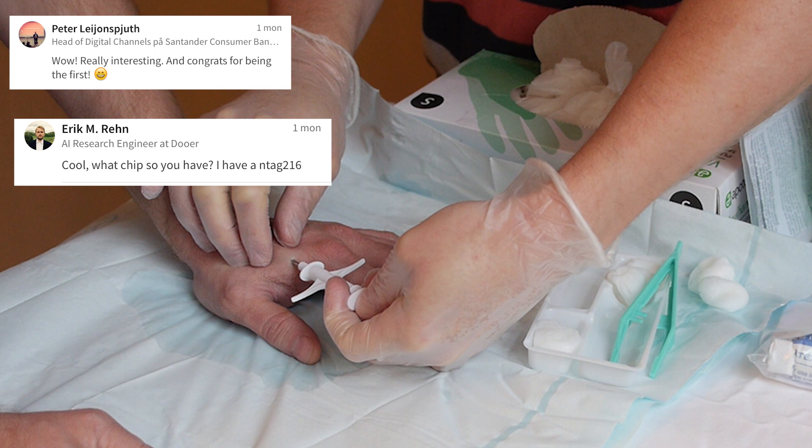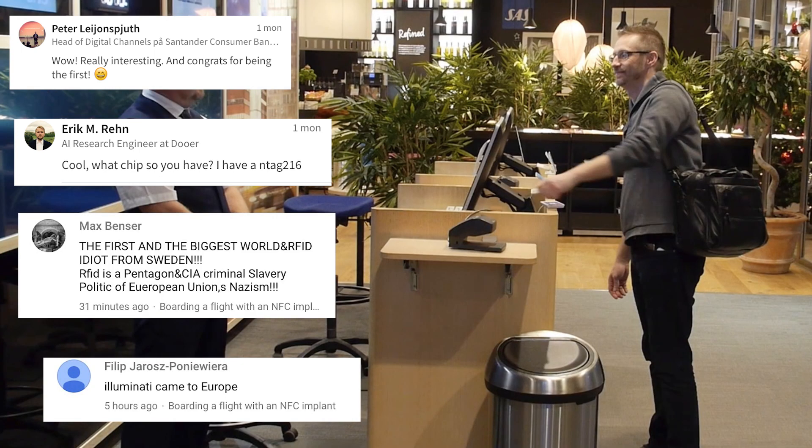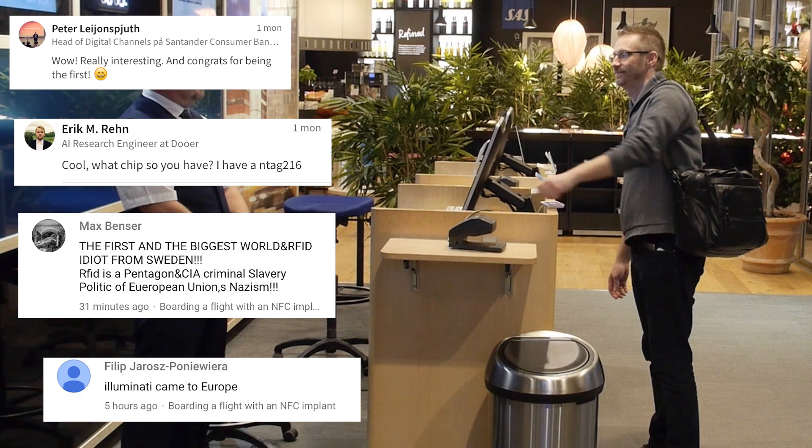We also have more concerned types of comments from Max and Philip: 'The first and biggest world RFID idiot from Sweden. RFID is a Pentagon and CIA criminal slavery — politics of the European Union, Nazism or Illuminati come to Europe.' And Volume Dealer is on the same line of thought: 'How good is it to be a slave? A slave does not need to have a brain. A slave should not think with its head. The slave should be remotely controlled by its master. Just keep telling yourself you're not a slave, Andreas.'